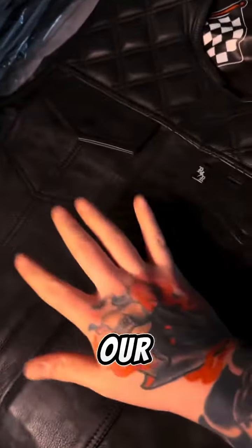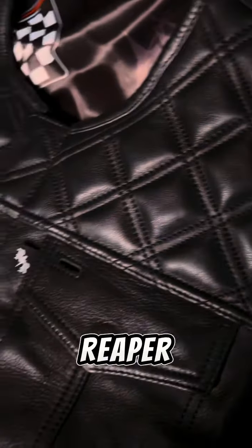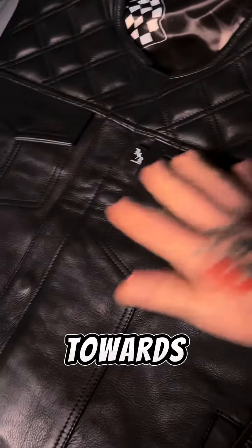This is all our own product. We think it's super important here at Rebel Reaper that you understand what you're buying, and that every hard-earned dollar you work for is going towards a quality product.